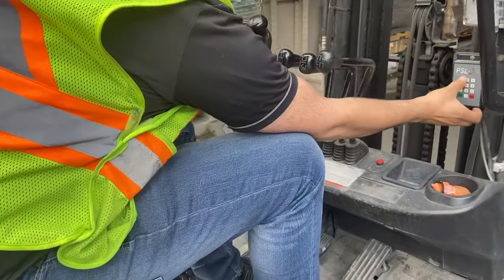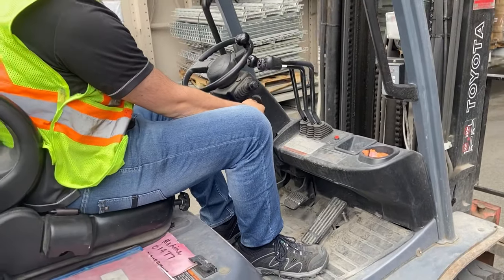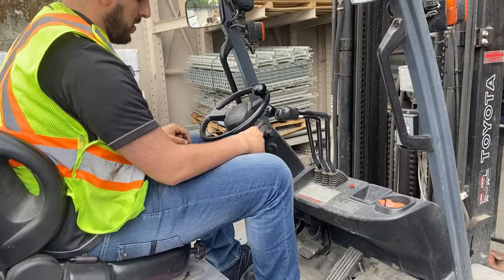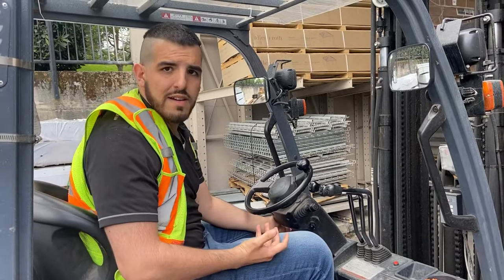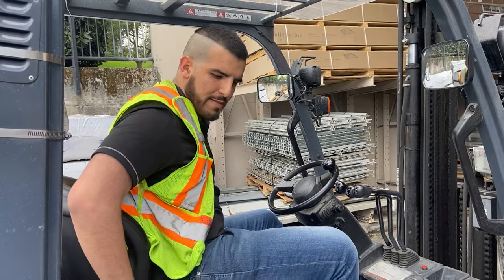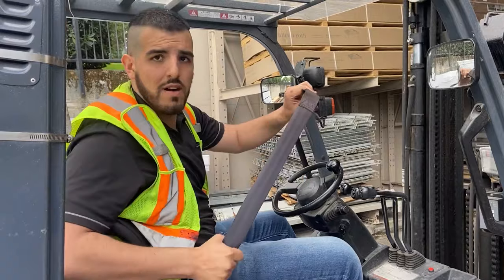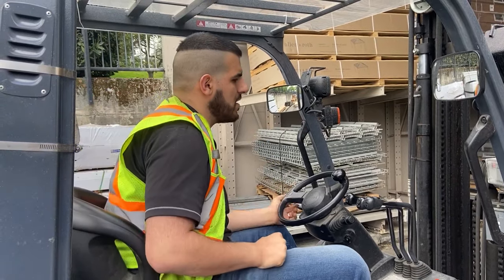We're going to turn it on and put the passcode in. It starts in park mode, so we have to release the brakes. Once we release it, we make sure our seat belt is on, and then we're ready to go.